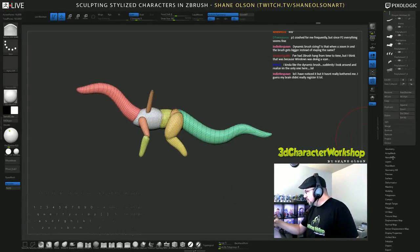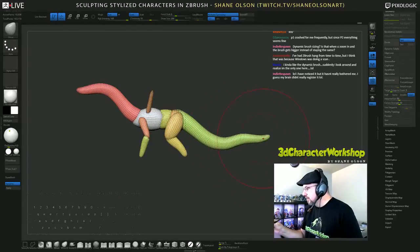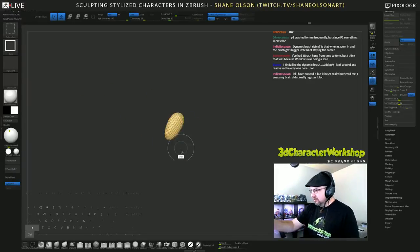Remesh again, smooth this out, straighten it out a little bit more. Let's do a mirror and weld and do it again. See how it's shrinking? The magically shrinking dinosaur-dragon thing.